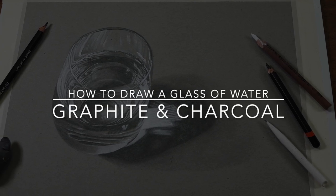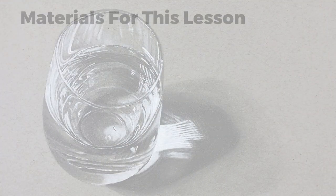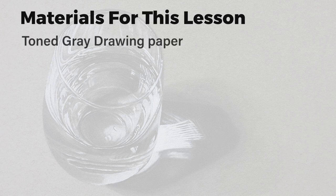In this lesson we'll take a look at how to draw a glass of water with graphite and white charcoal. Let's first take a look at the materials we'll be using. We'll be working on toned drawing paper — in this case gray drawing paper. We'll use a variety of graphite pencils including an H pencil, an HB graphite pencil, a 2B graphite pencil, and a 4B graphite pencil.